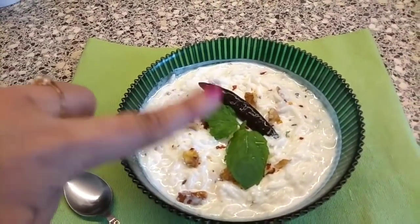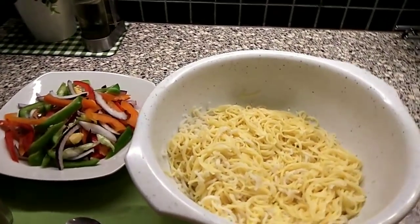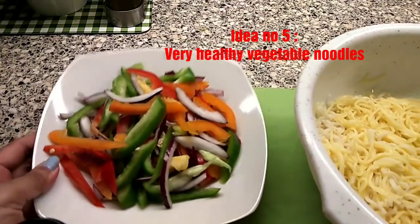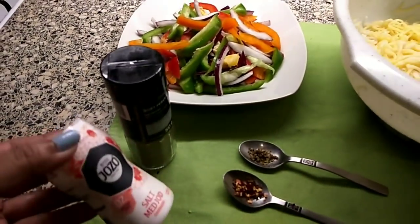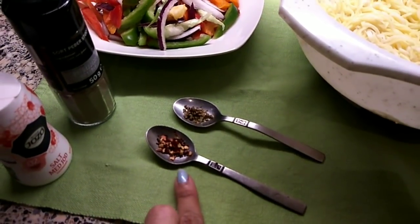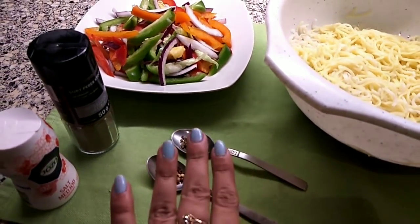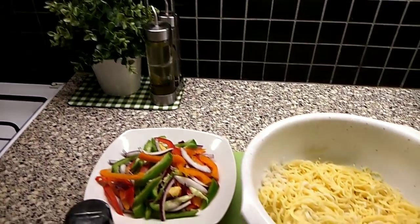Here is idea number five. You might be thinking chow mein or noodles is perfect for winter time, but trust me in summer we also want to eat something delicious — we've already eaten lots of healthy food. So today let's make some chow mein but in a very healthy way.